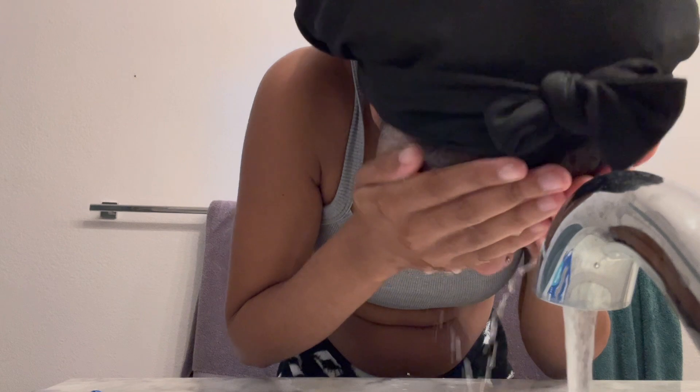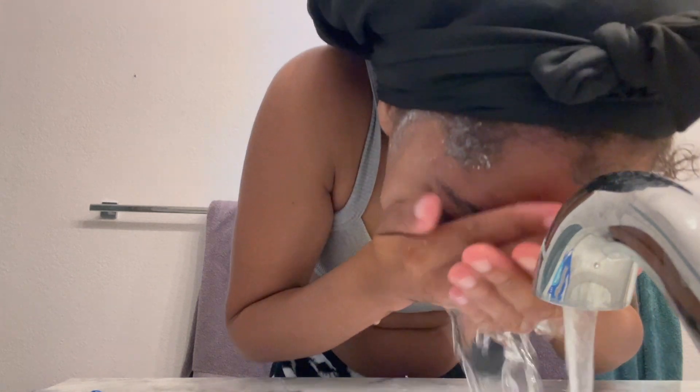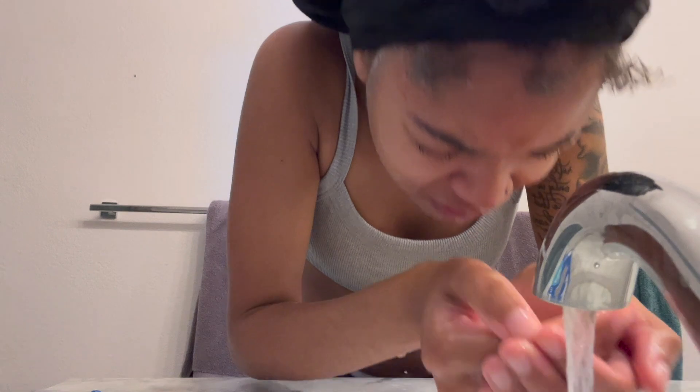When I rinse it off, I make sure to get my neck. I honestly don't like water in my face, but if you want clear skin you gotta wash your face. Here I'm washing my edges because I did them yesterday and there was still some gel left in them. I do this at night too. You should wash your edges whenever you wash your face — it prevents them from turning white.